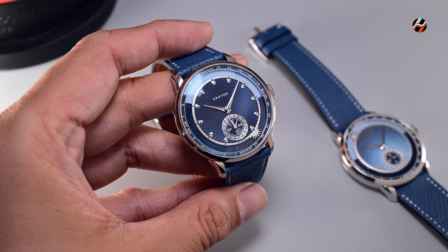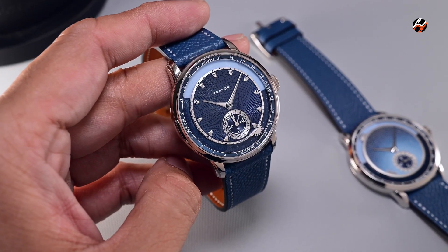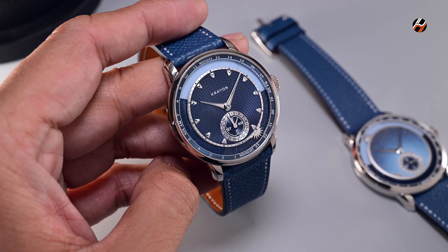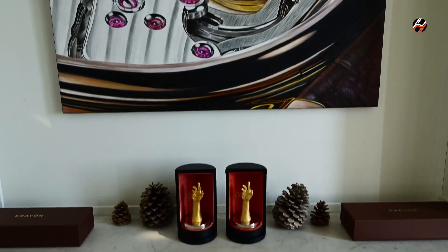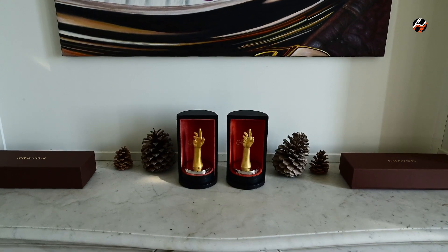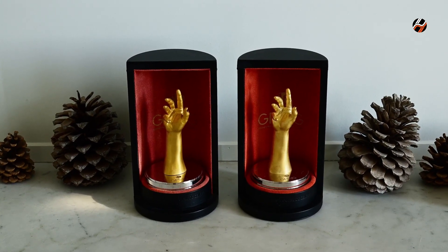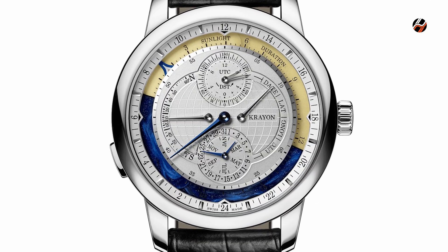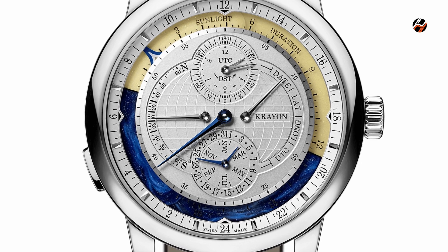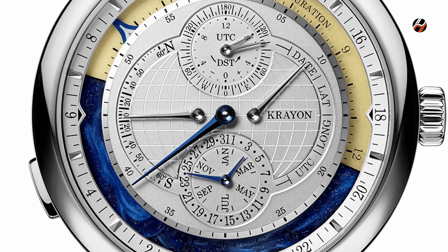Crayon is a brand that makes 40 pieces per year currently, and they have enjoyed critical appreciation among industry peers in recent times with their two GPHG awards — one for this watch, the Crayon Anywhere in 2022, as well as the GPHG Innovation Watch Prize in 2018 for the Crayon Everywhere Horizon, a more complicated version of the Anywhere that can have the length of its sunrise and sunset times adjusted on the watch to any location on Earth.